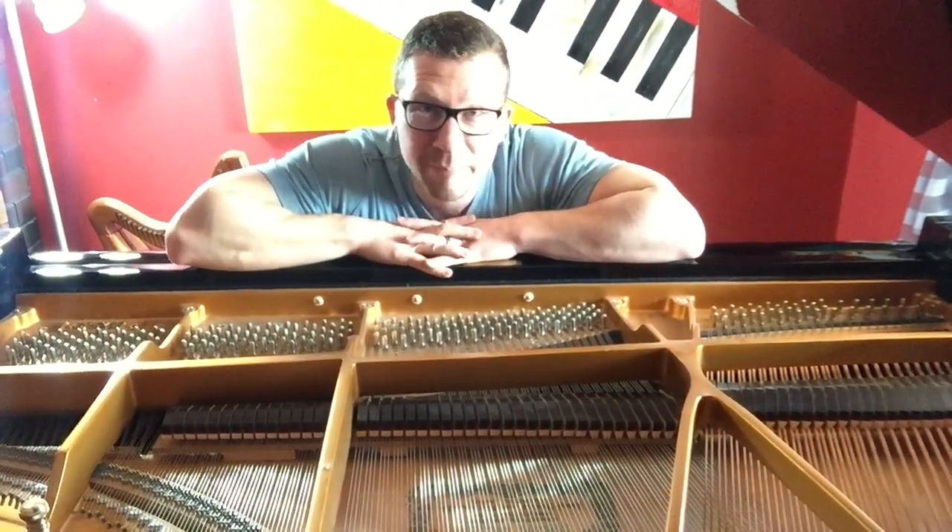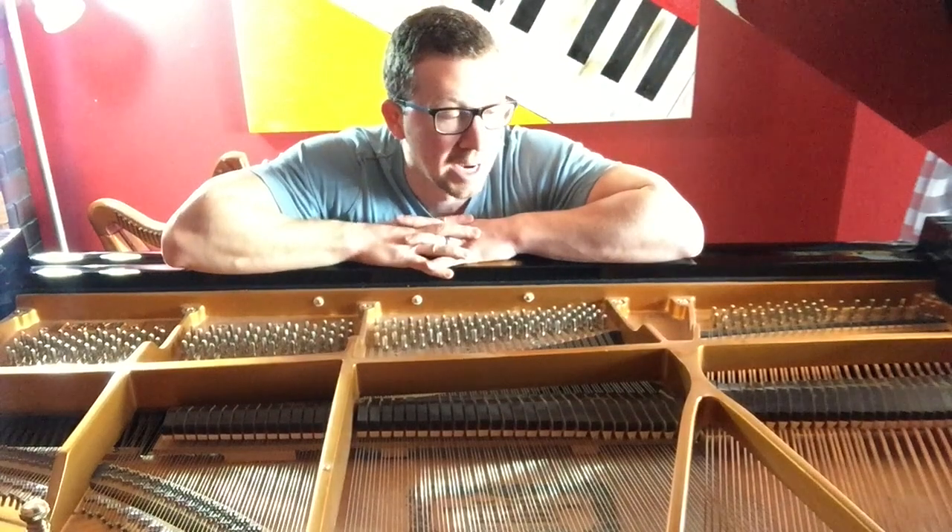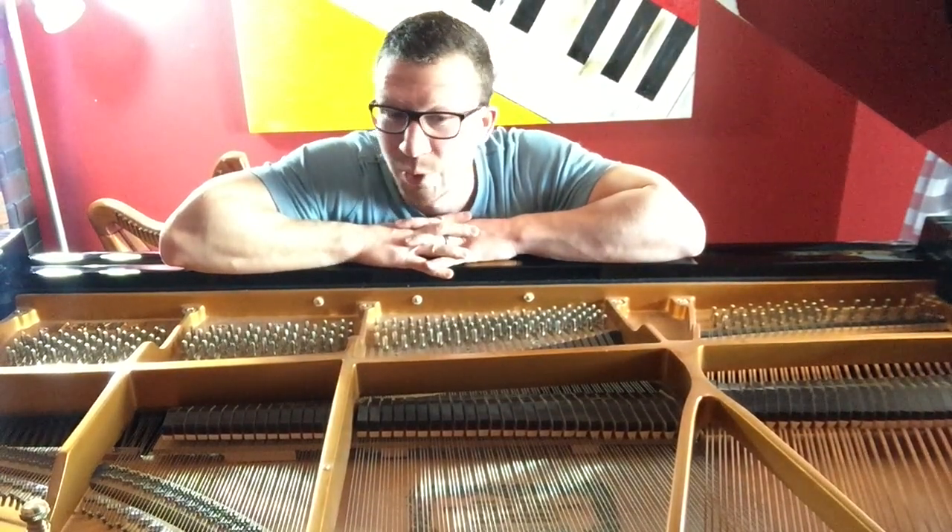One question I often get is, how do I keep my piano in tune? Well, after tuning, it's good to want to know how to make it last.